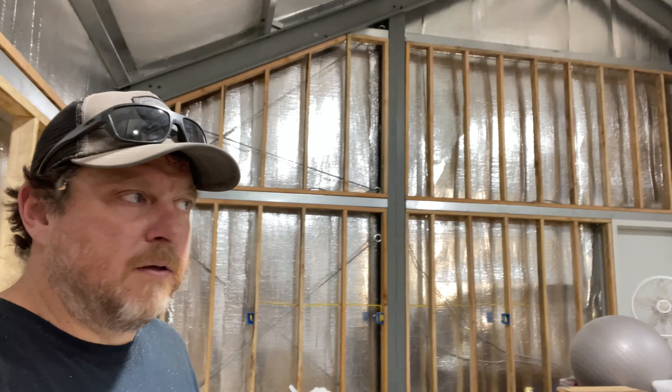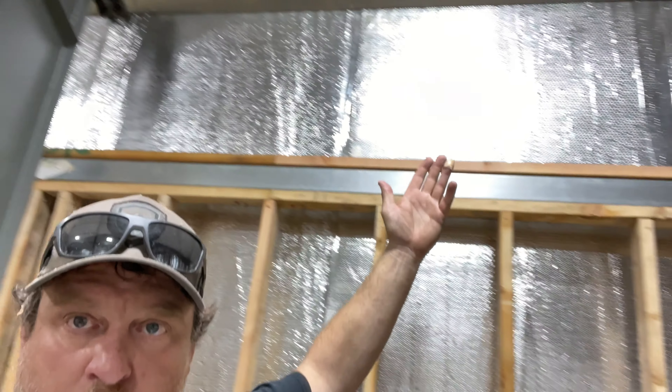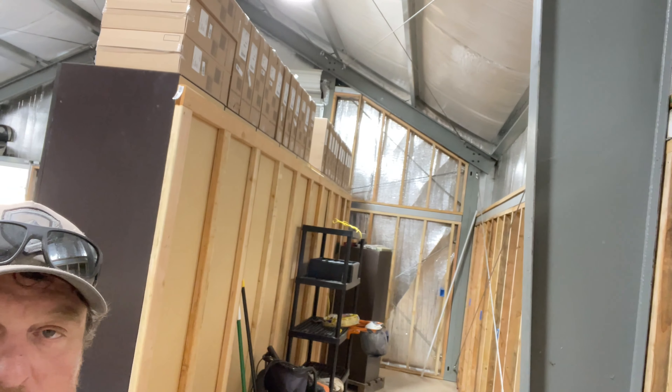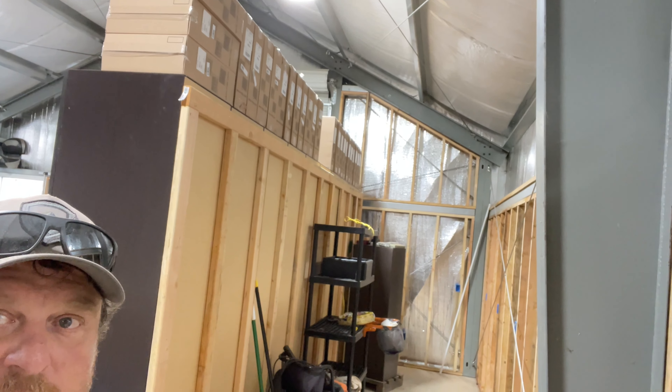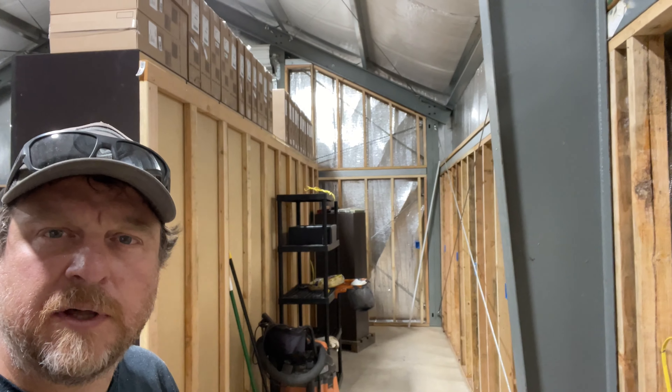Had a real good day — got the walls up over here, the triangle part and another small triangle part up by the mountain of boxes. Now I only have to do this upper wall. I did the triangle piece over there and those were quite tricky.